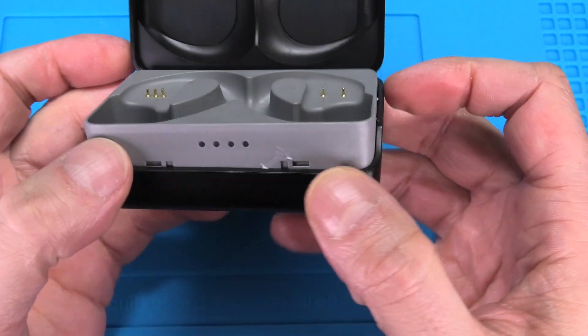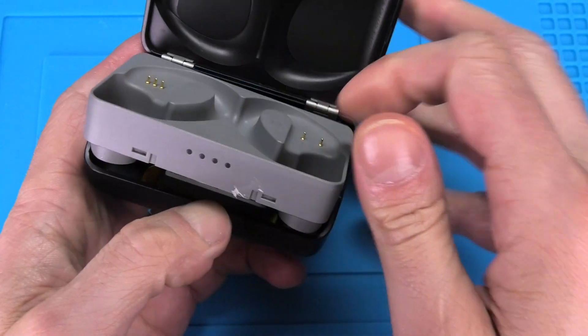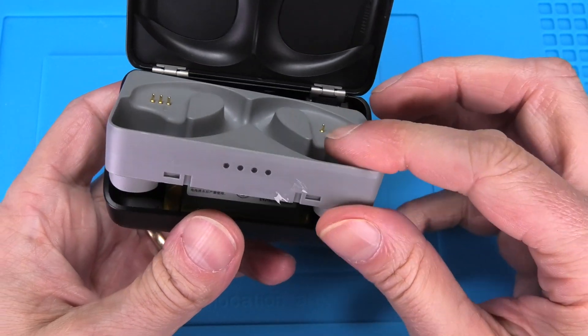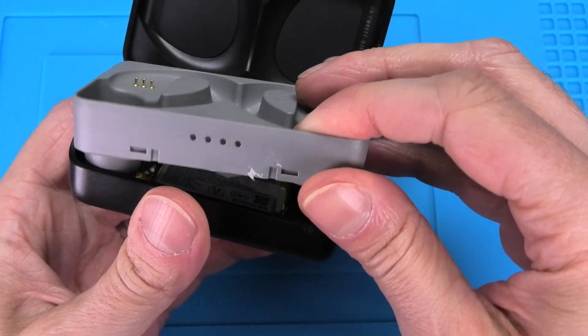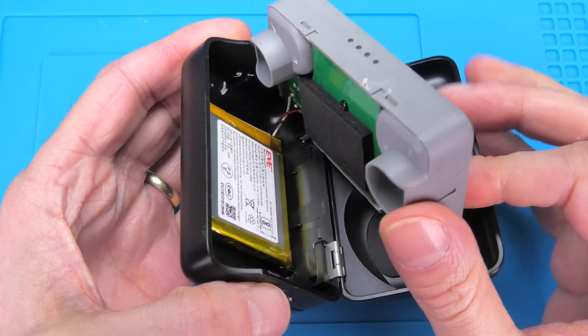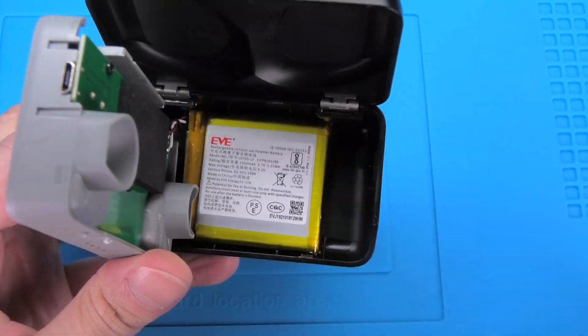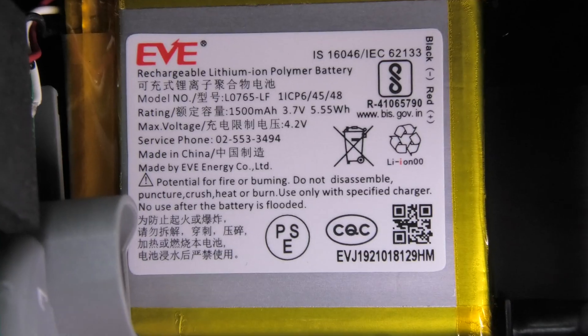Just like I did. Then you can pop off the top — this gray part — but you shouldn't just rip it off, as it is still connected with a couple of leads to the battery.